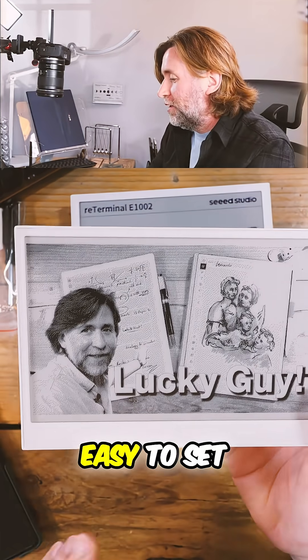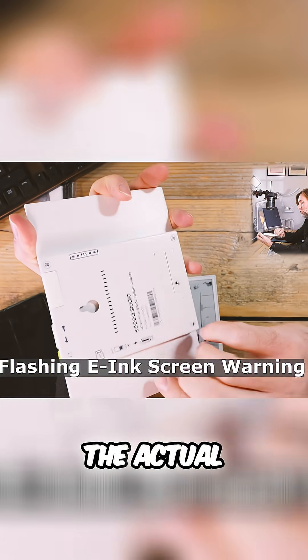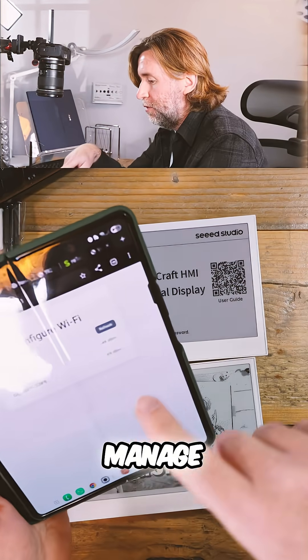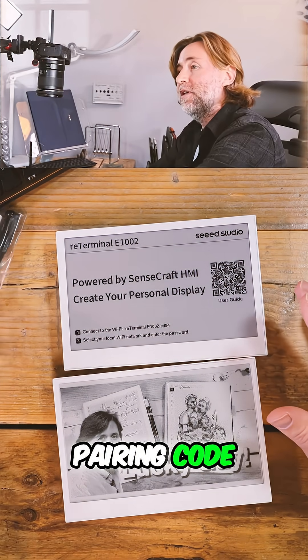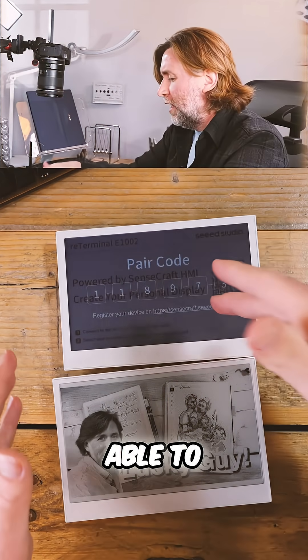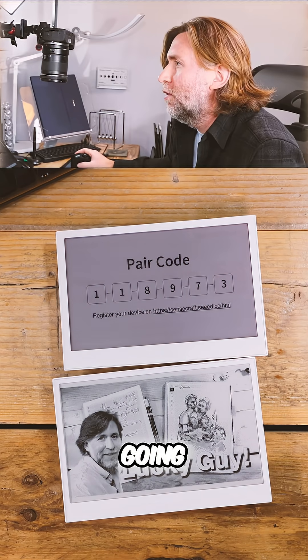That was reasonably easy to set up. I just used my phone to connect to the Wi-Fi — that's the Wi-Fi of the actual Seed device. The green LED there tells me that it is on. I went to Manage Router and then connected it to my local Wi-Fi. Once it's connected, it gives you a pairing code. Then on the Sensecraft Seed, I was able to enter that. I had to make a new account — you will have to go through and make an account with them just to get your device going.